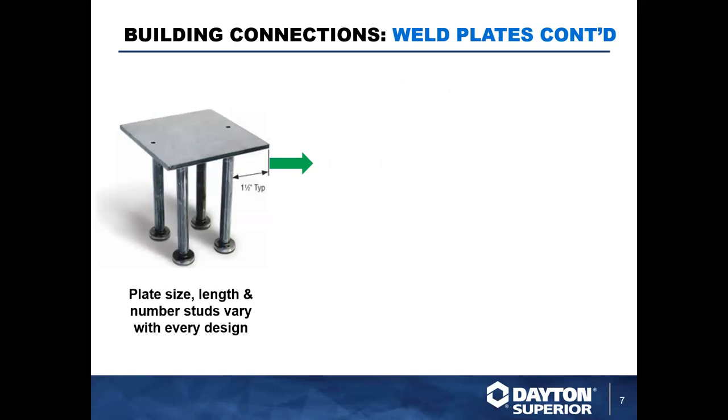A standard weld plate uses Nelson studs on the back of the plate to create the connection to the concrete in the panel. The plate size, lengths, and various stud layouts are going to vary with any design. This is designed by an engineer based on the configuration needed to meet the strengths and requirements of the job.